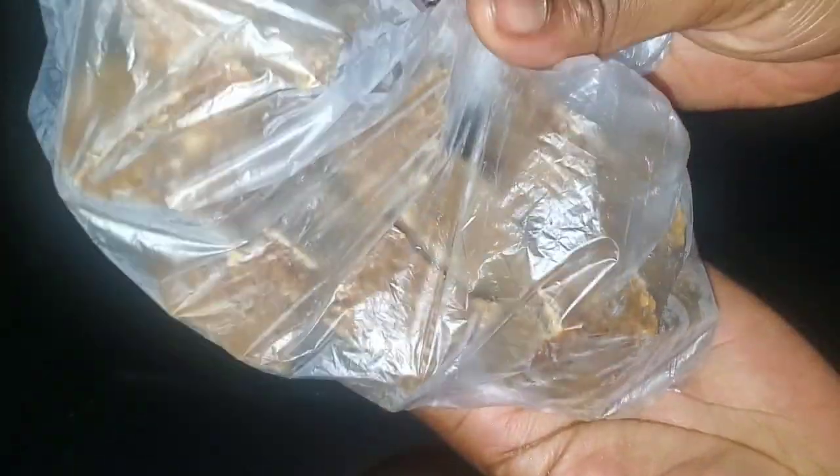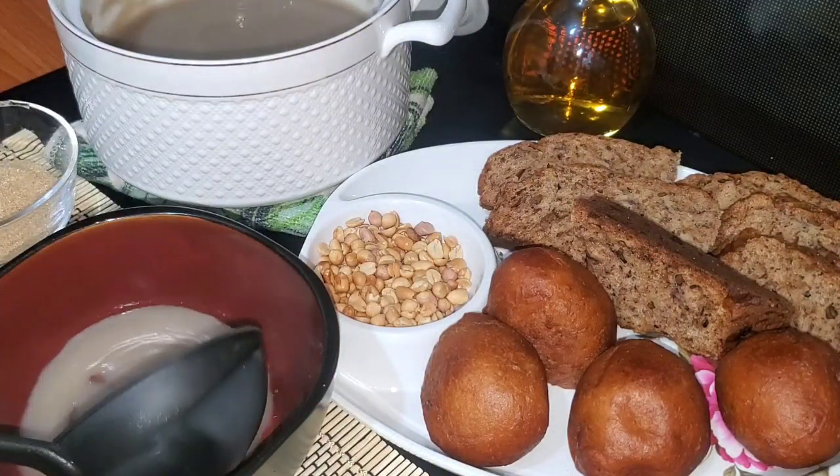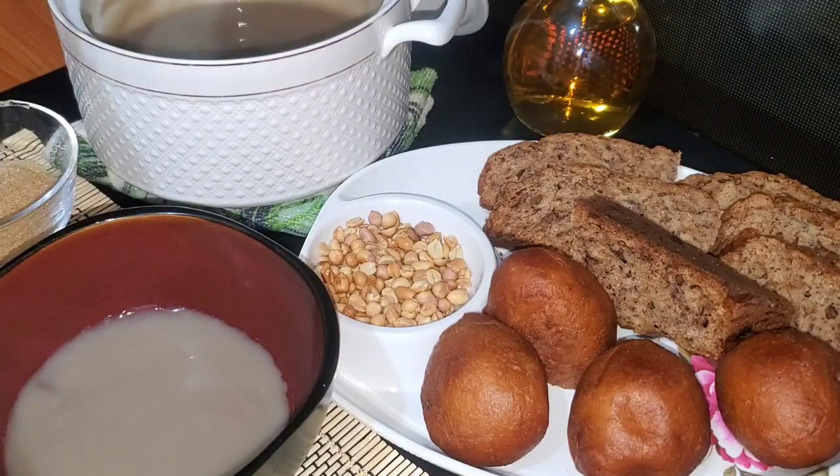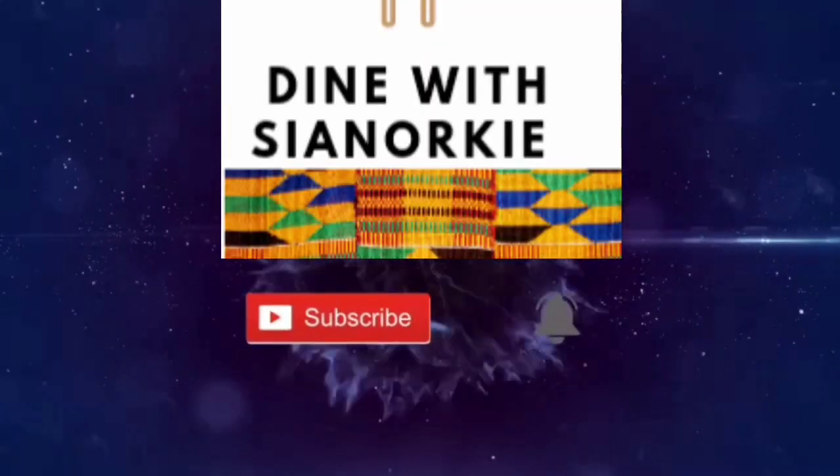I'll demonstrate making hausa koko or spicy porridge in another video, because I wouldn't want this video to be too long. On that note, thank you for watching — thank you together with all the fowls in my neighborhood for coming through! Please subscribe to the channel. Bye!